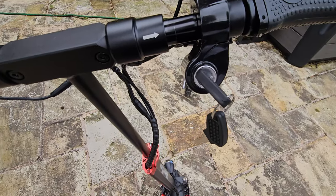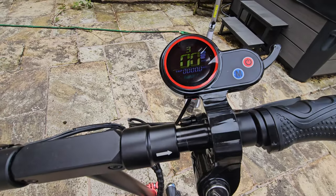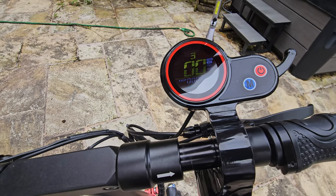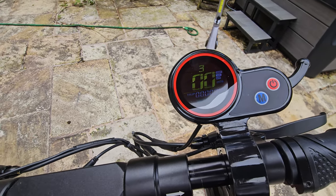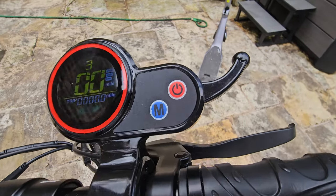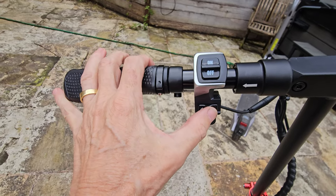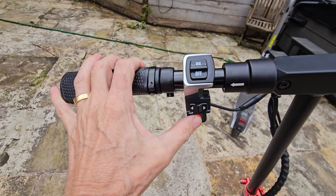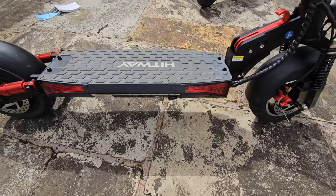On the right handlebar there's a key, which means children can't use it if they can't find the key — which is great. The control screen shows your trip computer, miles or kilometers done, what gear you're in, whether you've got a safe start or immediate start, how much battery is remaining, and that's all controlled through the mode and on/off buttons. On the other handlebar there's a switch for the light, an indicator for left and right turns, and the horn.